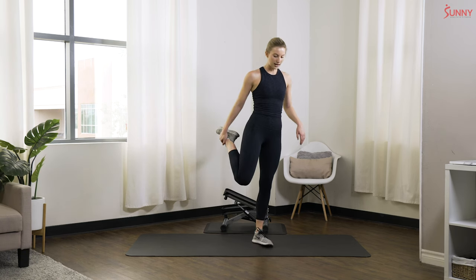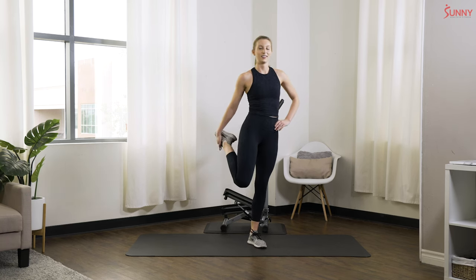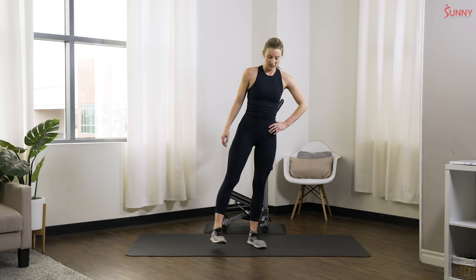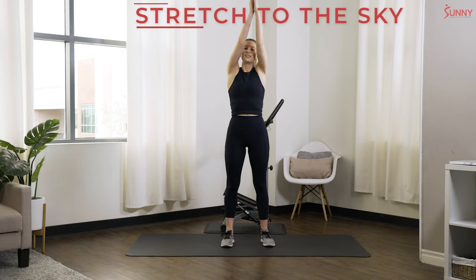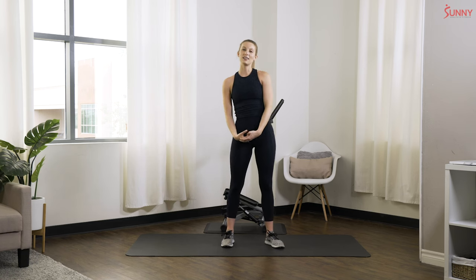We're gonna finish off with a little quad stretch — bring that left leg up behind you. If you want to hold on to a wall or something stable, feel free. Core stays nice and tight, so pull that leg back. Good job, keep breathing. Shake it out, let's go to the right side. Try to stay balanced, but if you don't, it's okay — you can just pick it right back up. Shake it out. Big breath in, reach up to the sky. Great job, thanks so much for joining me for this beginner's workout — I hope you enjoyed it, we'll see you next time!